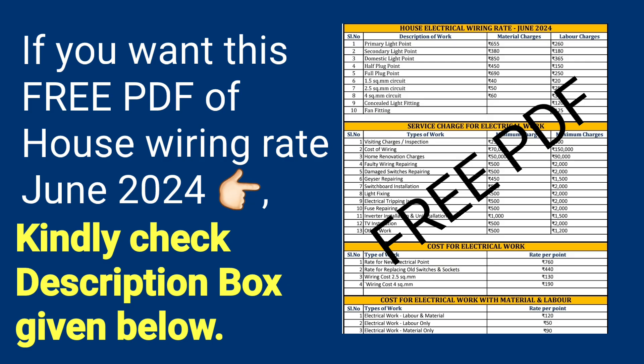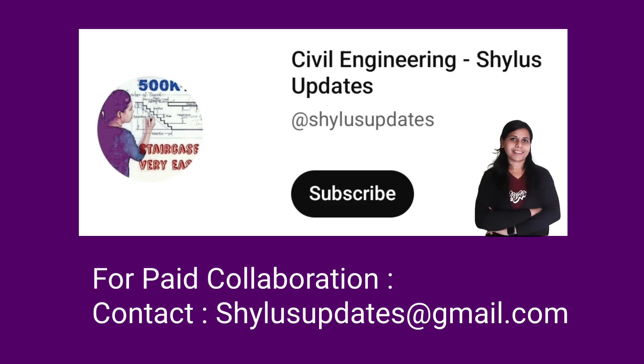I hope this video is helpful to you. If you want a free PDF of this House Electrical Wiring Rate June 2024, kindly check the description box given below. If you like this video, kindly subscribe to Civil Engineering Shilu's Updates, click the bell icon, share this video with your friends and families, and do support Civil Engineering Shilu's Updates. Thank you.